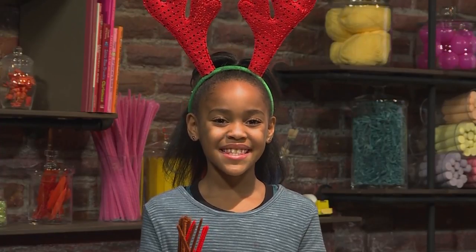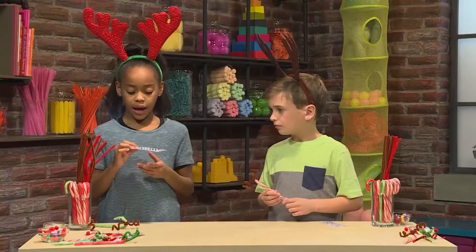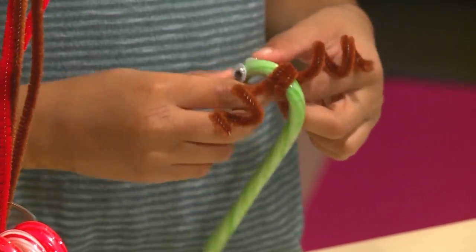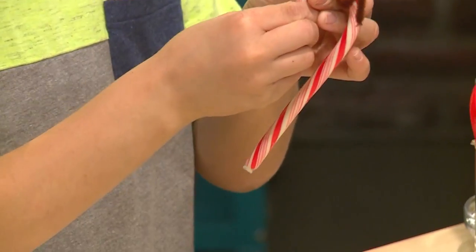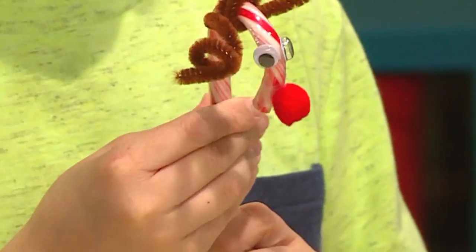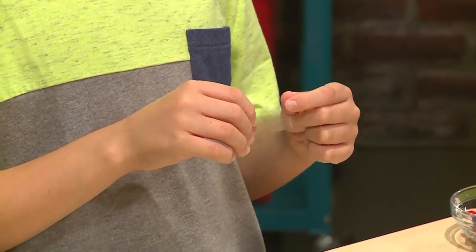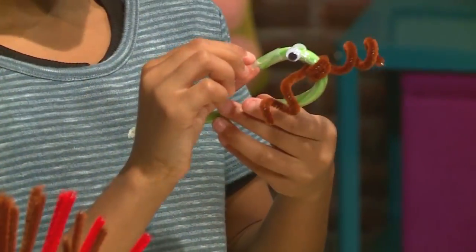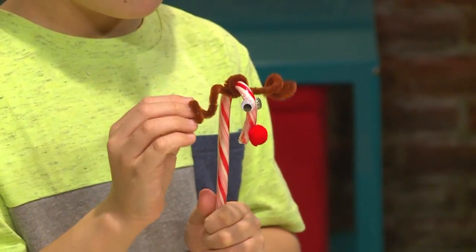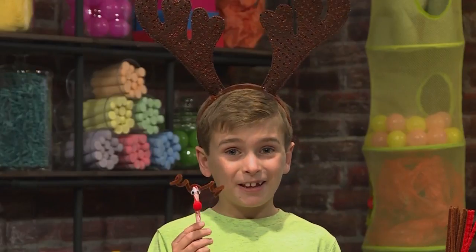Then you make the reindeer's face! We're using googly eyes, but you can use anything from buttons to pom-poms. I'm using some sticky eyes — just peel one off and stick it on the curve of the candy cane. You want to put them on the sides of the candy cane. Then you can add a nose. You'll need some tape and some pom-poms — if you use double-sided tape, it makes it easier. Wrap the tape around the candy cane right where it's about to end. I'm using a red pom-pom like Rudolph the Red-Nosed Reindeer, and I'm using a pink one.